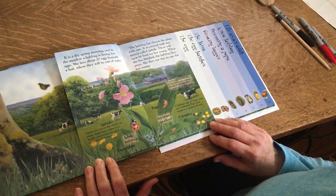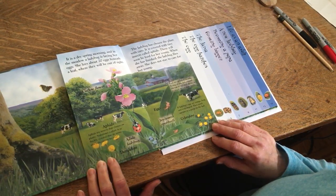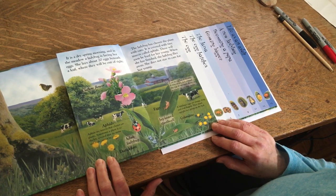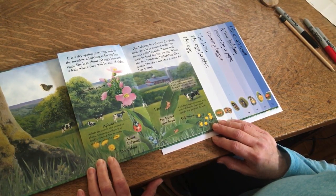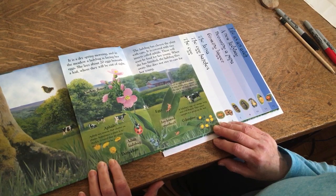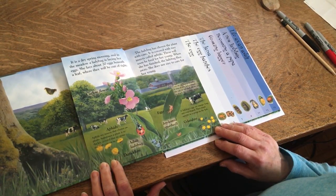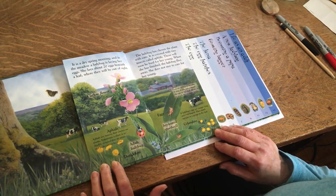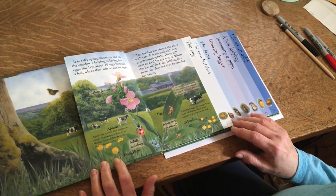It is a dry spring morning and in the meadow a ladybug is laying her eggs. She lays about 20 eggs beneath a leaf where they will be out of sight. The ladybug has chosen the plant with care. It is covered with tiny insects called aphids. These will soon be food for her young. When she has finished, the ladybug flies away. She does not stay to care for her young.